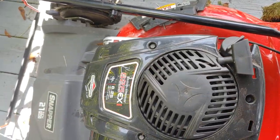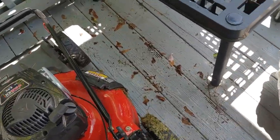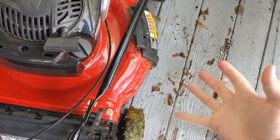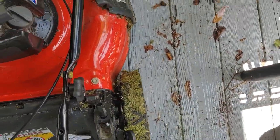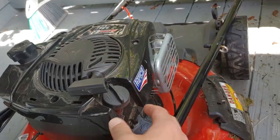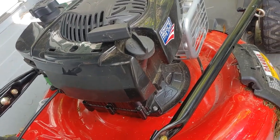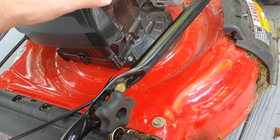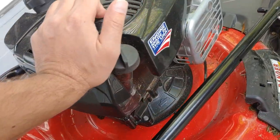There are three different ways to change the oil. You can use an extraction tool where you vacuum it out with a pump — that seems kind of fun. Or you can tilt the mower on its side where the oil drains out of the dipstick holder area. Or there's a drain plug on here, which I haven't used yet.